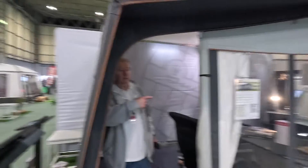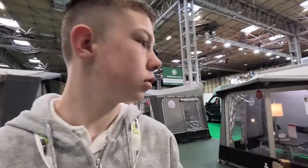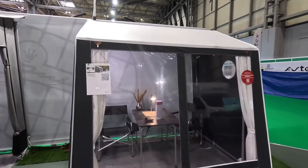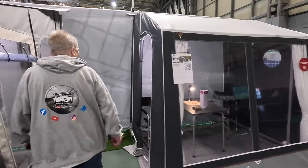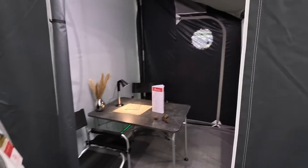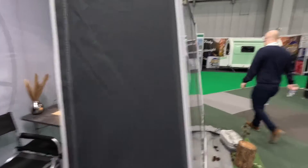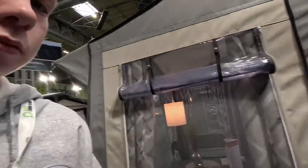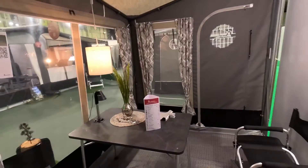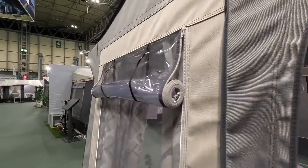They all come standard with curtains as well. So here's a little tiny one - it's a winter awning. Is that just for me? Two man kind of thing, I think. There's another one over this side. But again, this is the principle of the roll-up. It just shows what different size awnings you can get, with different windows.